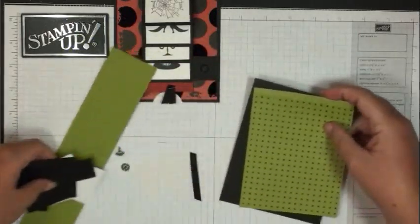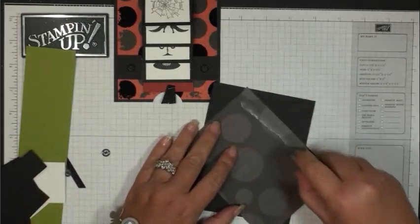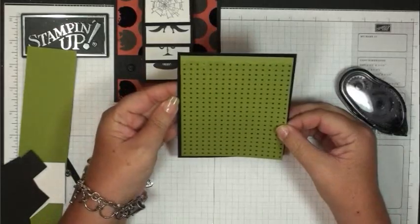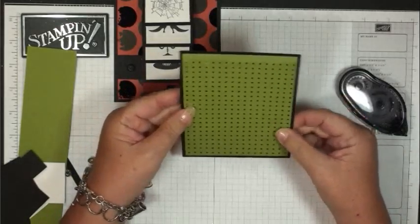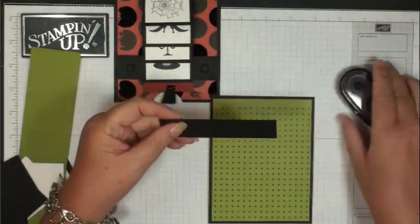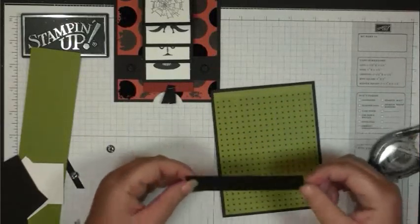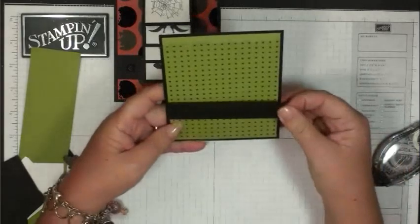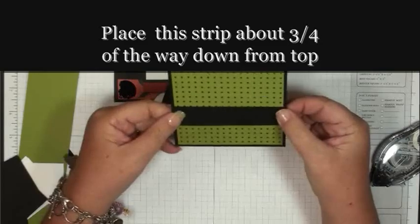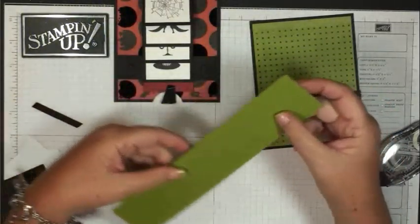Let's go ahead and get the base of our card put together first. Then you're going to take your strip of black card stock and put adhesive on both ends — this is just a temporary hold until we get the brads in. I'm going to position this about three quarters of the way down on the card.